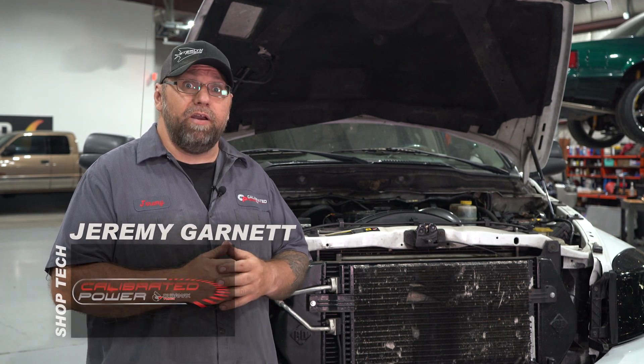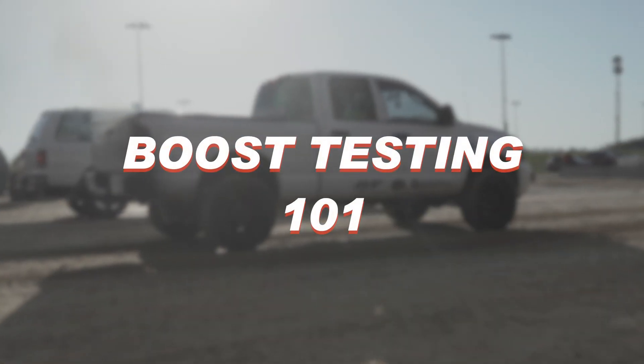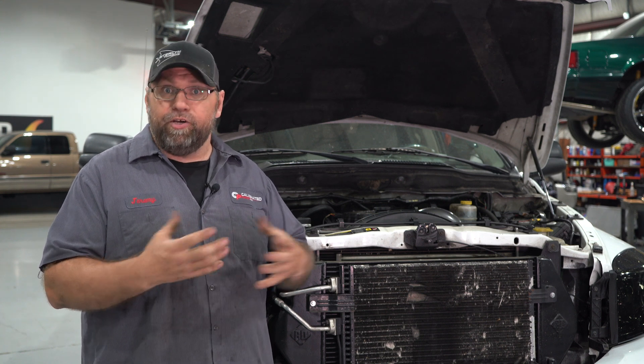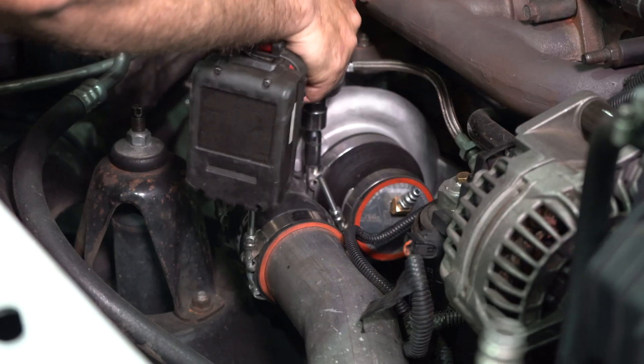Hey guys, Jeremy from Duramax Tuner Calibrated Power. Behind me I have our third gen Cummins. I'm going to go ahead and take it apart, get to the turbo, and show you how to set up and boost test these trucks. What I'm going to show you is going to work on pretty much any platform truck once you're to the face of the turbo. Let's dig into it.